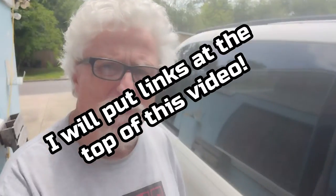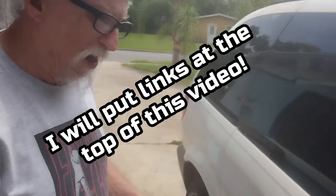Anyway, I did some work on it and if you look at the last two videos, you'll see where I put coil-over springs in the back, which lifted it up quite a bit.